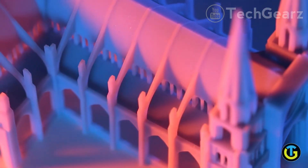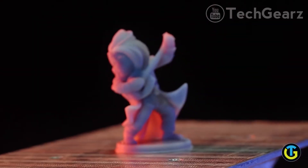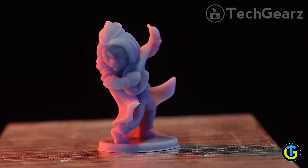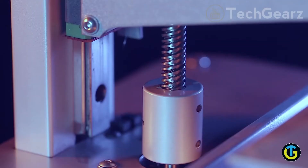Once finished, simply open the cover and enjoy your design — easy and simple. Zoom Maker comes with several types of resins for different creations, and you can build with any color you want. The possibilities are endless.